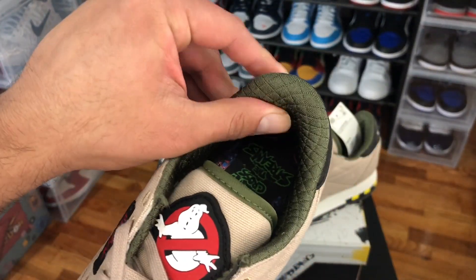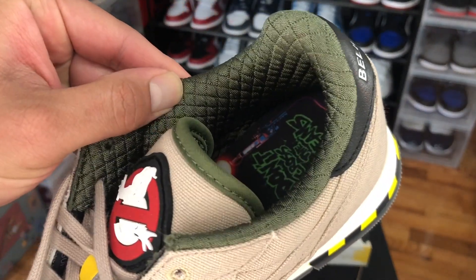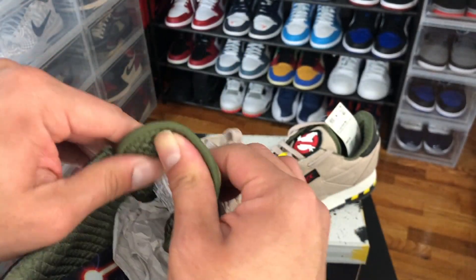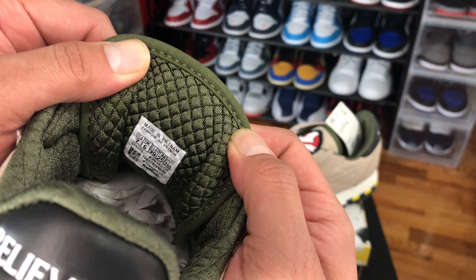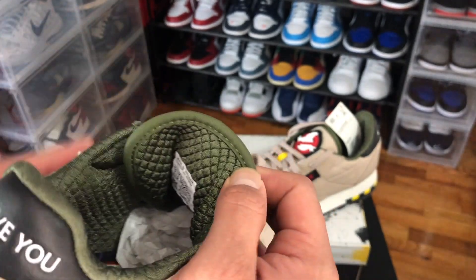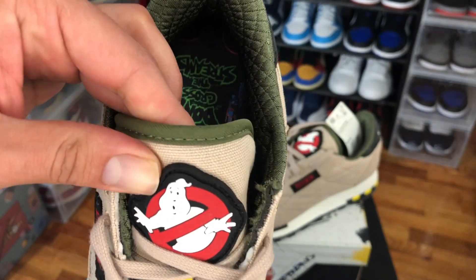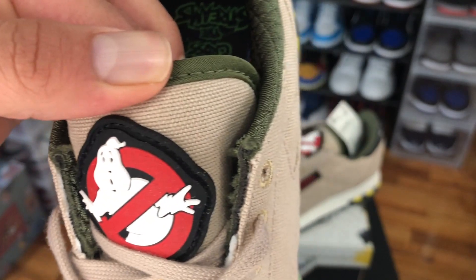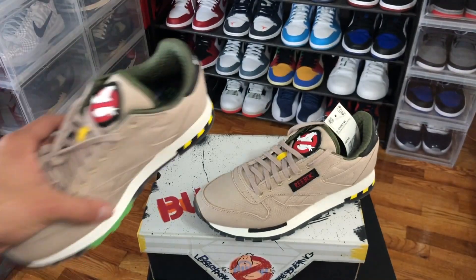Another nice feature about this shoe is the quilted collar — it's supposed to match the ghost-busting jumpsuit — and it has extra padded comfort because of the material on the collar and on the tongue. Last but not least, we have that iconic Ghostbusters logo embroidered right on the tongue.